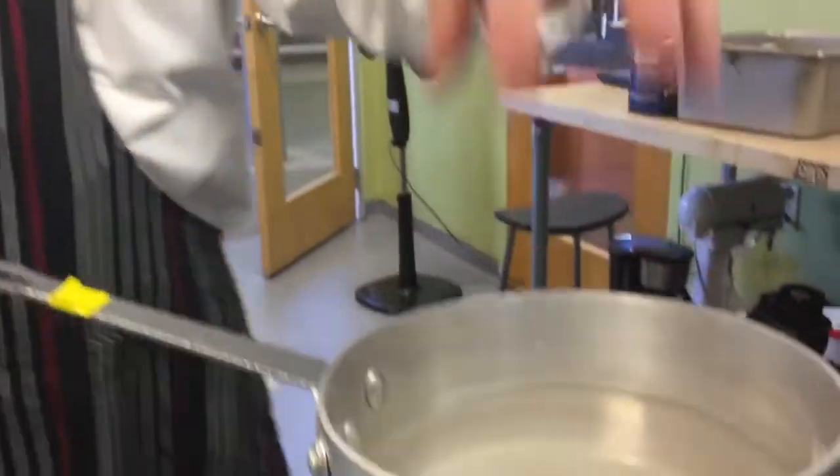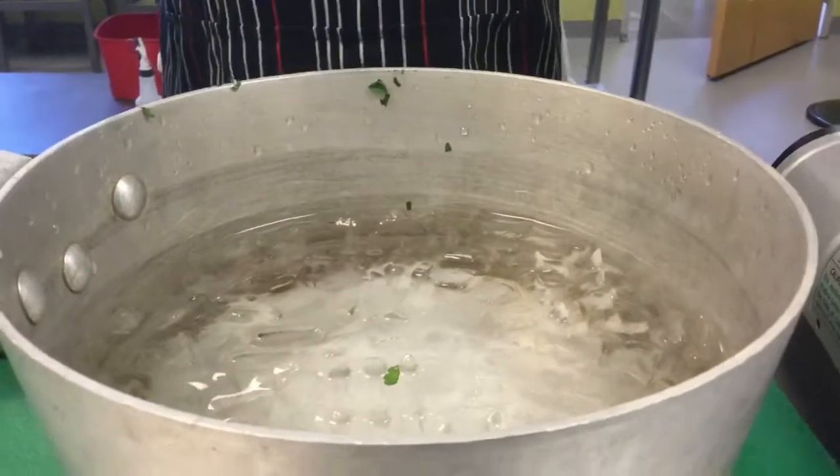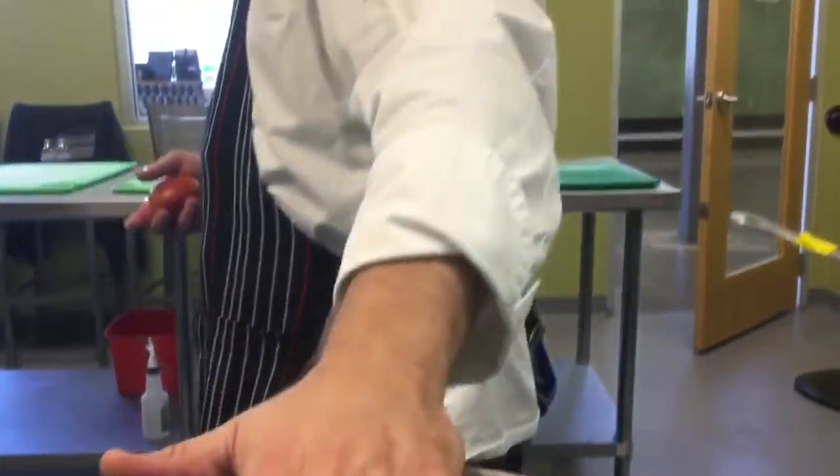Blanching is cooking something at a boiling temperature and then putting it into something really, really cold. In this case, I've got regular tap water with a lot of salt in one pot, and tap water with ice and salt in the other.